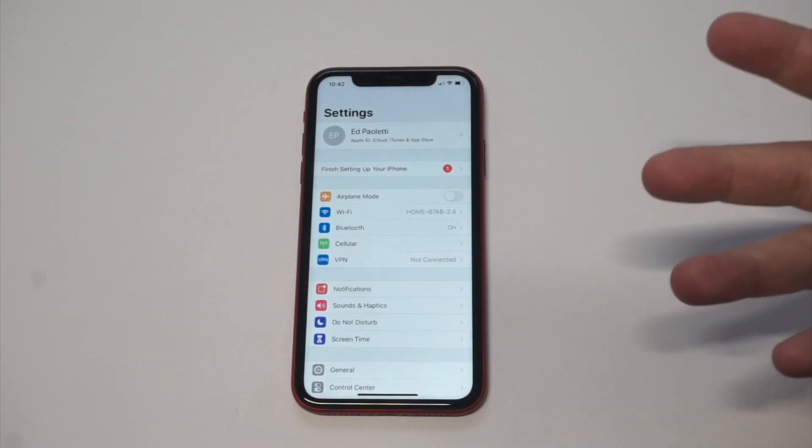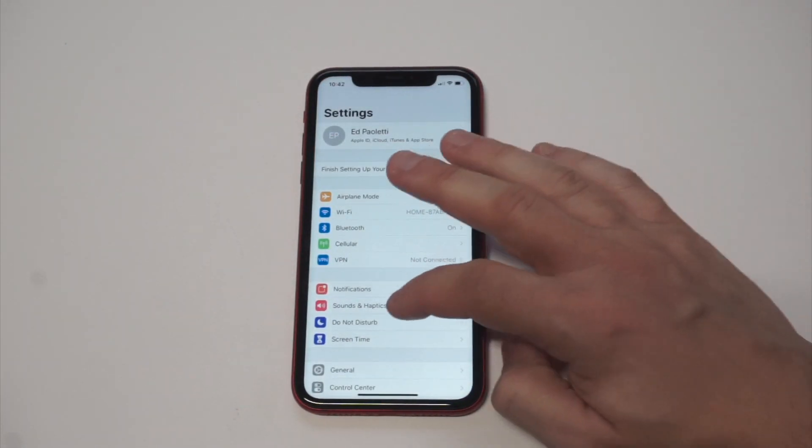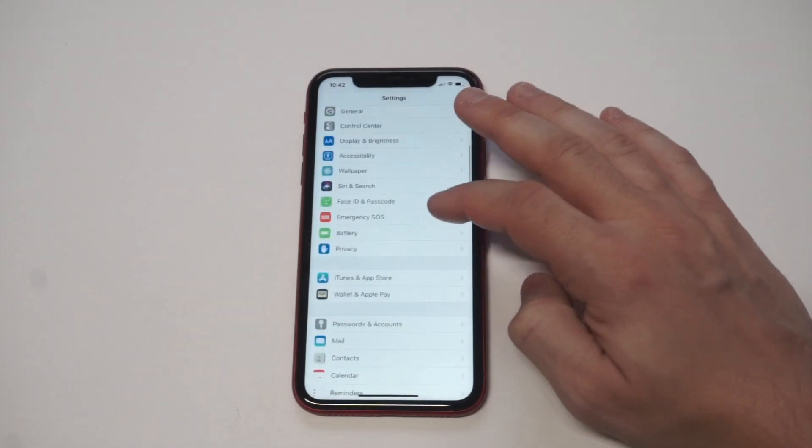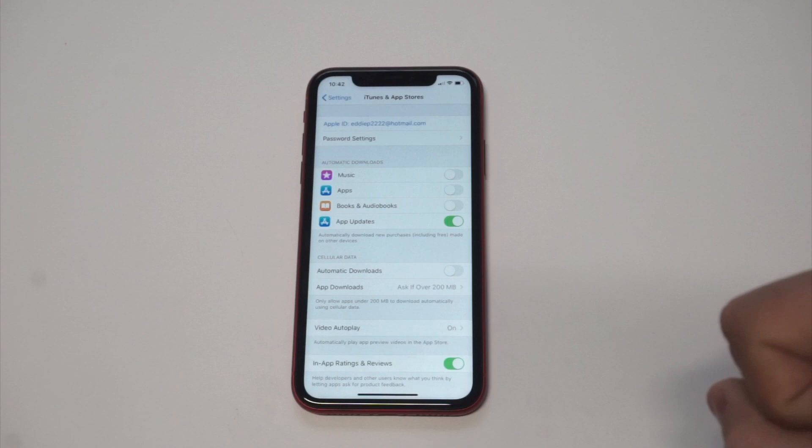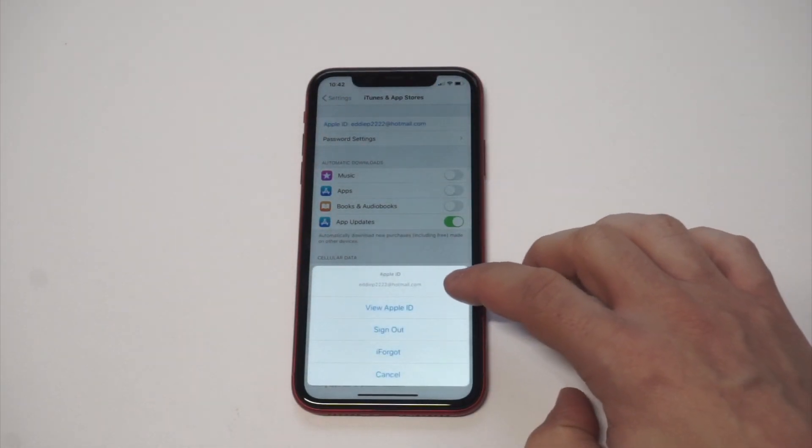Anyways, let's get into it. What you want to do is go into your Settings. Once in your Settings, you want to scroll down to the iTunes and App Store option. Now you're going to need to click on your Apple ID. From there, you want to click View Apple ID.